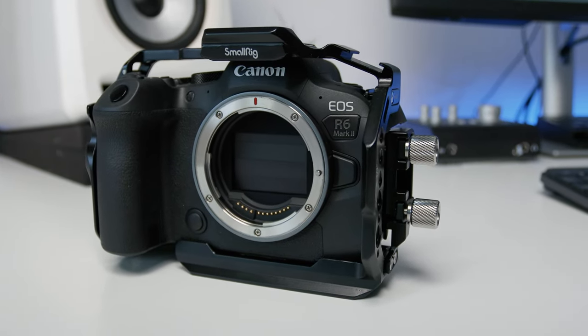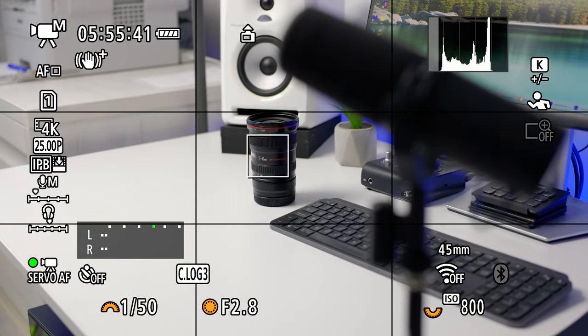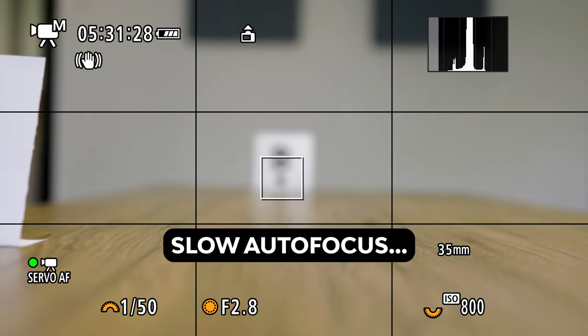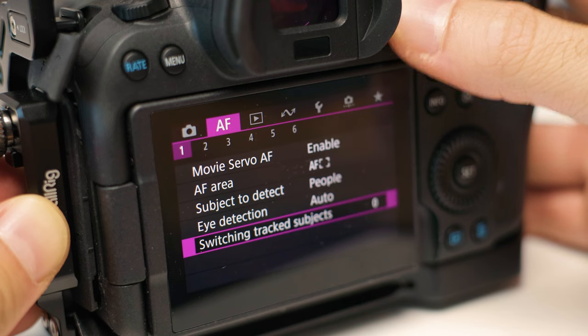What if I told you that even if you bought an expensive camera like the Canon R6 Mark II that has amazing autofocus features in video mode, you can still make a mistake that slows down your autofocus speed? Let me show you what you need to set up on your camera, and also unveil a small secret that nobody talks about — which really makes you feel a difference when using autofocus on video, so you can really enjoy using your Canon R6 Mark II.